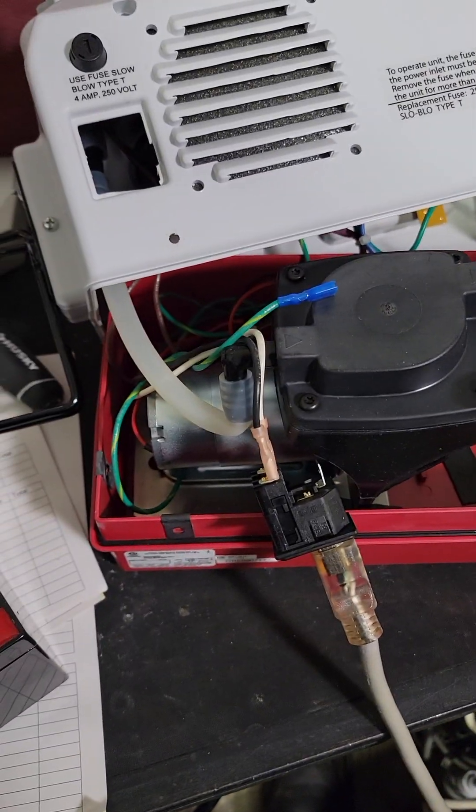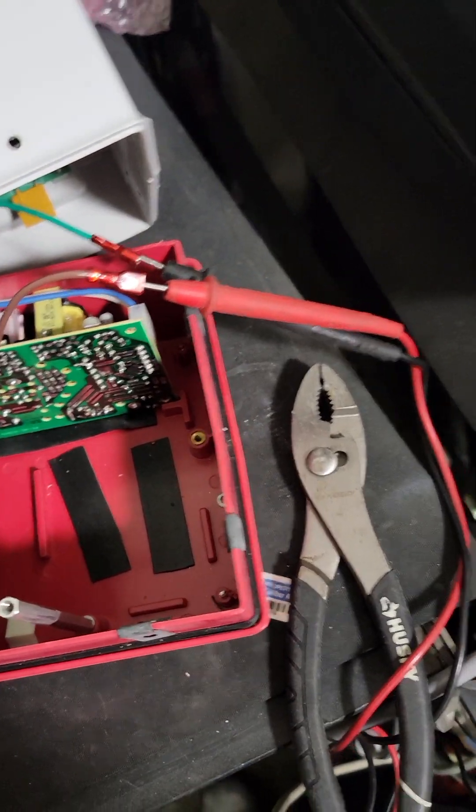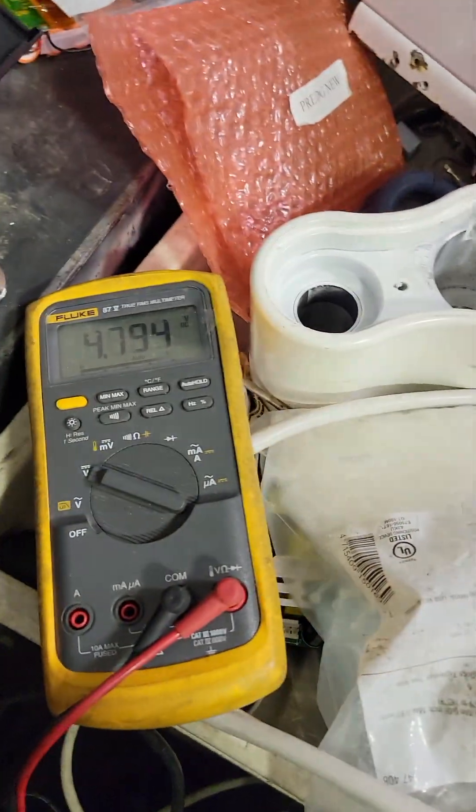This is one of those units that runs off battery, so AC charges it. You gotta plug your battery back in — it has to have the load on there for it to be getting an accurate reading.